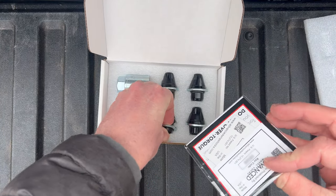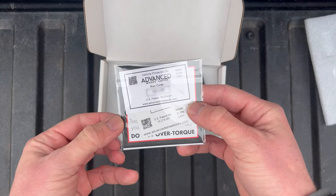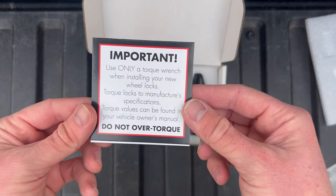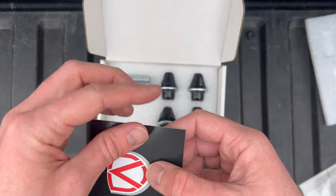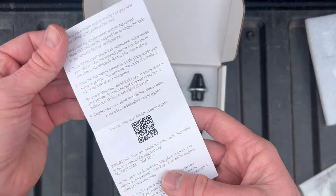Taking a look at the paperwork they include, there's both a sticker and a magnet with the key code that you can reference in case you ever need to request a replacement key from the company. There's also a warning about only using a torque wrench to install these, and opening those up we'll find more detailed instructions.